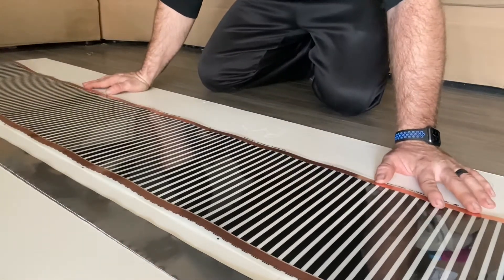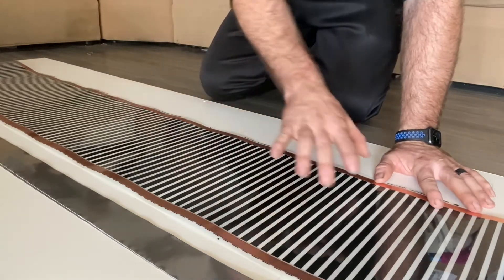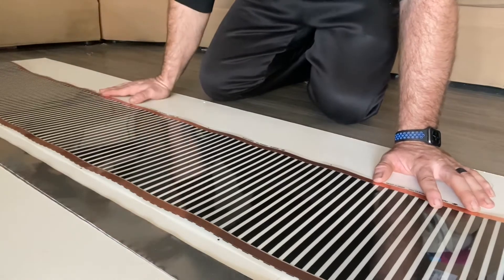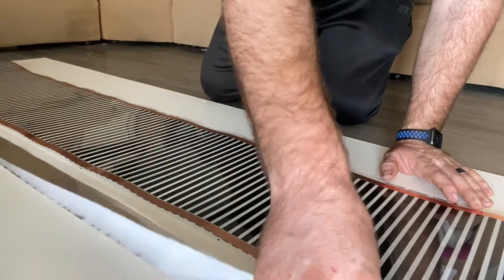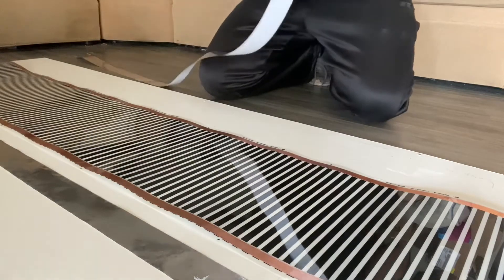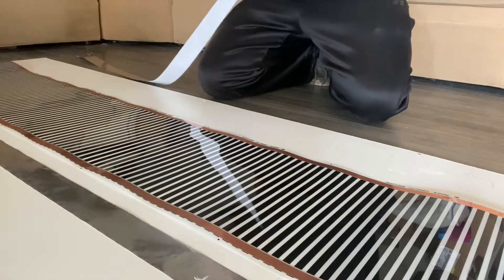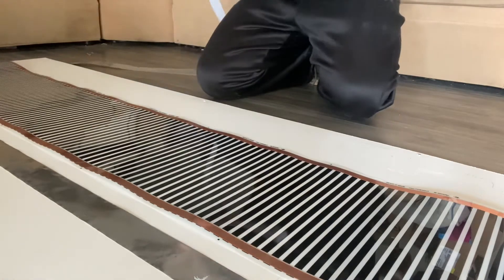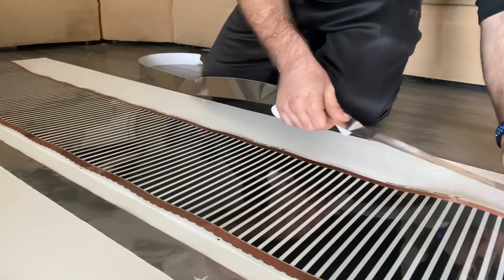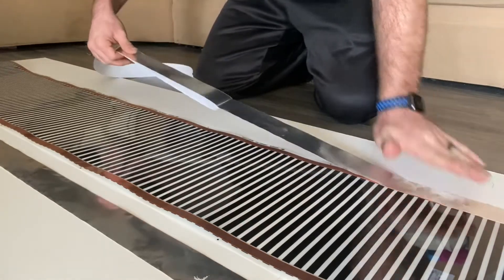Figure out where you want your heat tape. We are doing back heat on this one, so it's gonna be a couple of strips down the back. Once you figure out where you want it, I went ahead and cut a couple of strips of the foil tape. Once you get it where you want it set, just peel off the back and lay it down.